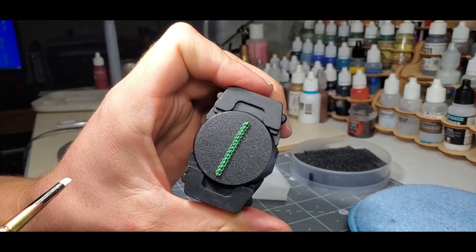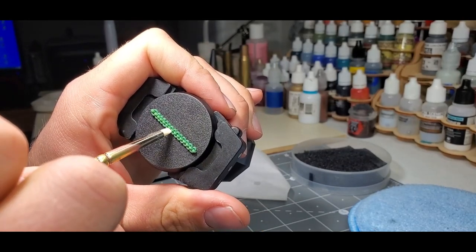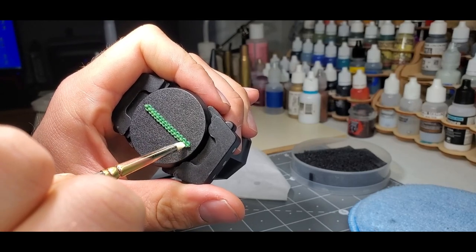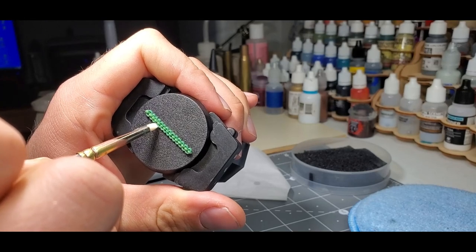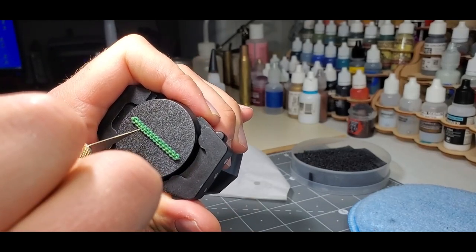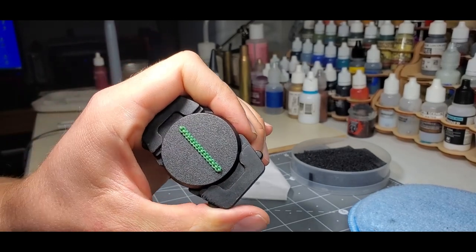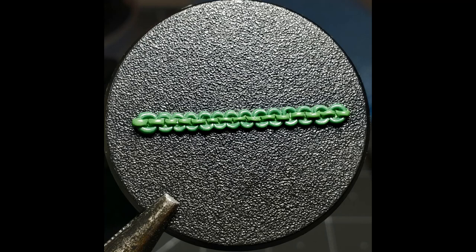That is our chain, guys. Thanks to all the patrons for supporting the video — I really do appreciate it and hopefully this was helpful. Next week I believe we will be doing chain on a miniature — applying it to a leg or maybe a pauldron or shoulder — so you can get a feel for doing this process while it's fresh in your mind. If you have a miniature you want to throw a chain on, this would be a good opportunity. Here we have a picture of the finished product. Go ahead and give this a try — we are going to be using this quite a bit in our conversions. It's not as complicated as it looks and it really does add quite a bit of detail and texture to miniatures.